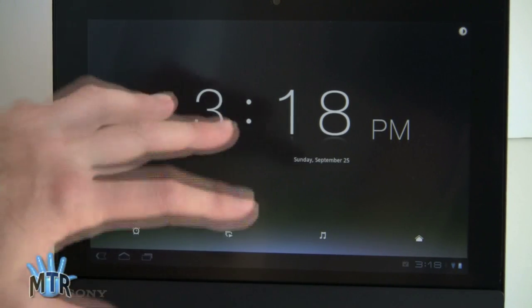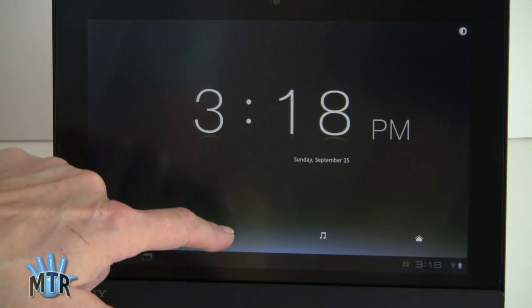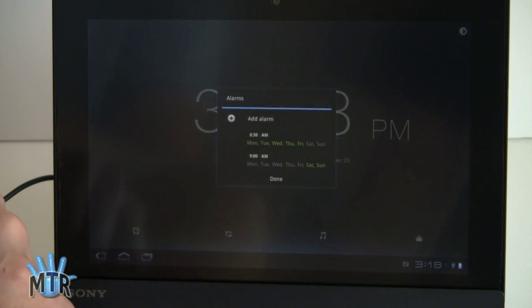Home takes you back out of that and into the standard Android desktop. You can play media here — movies and pictures — and you can set an alarm clock like so.